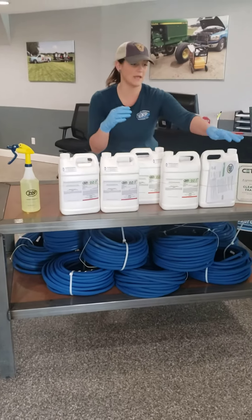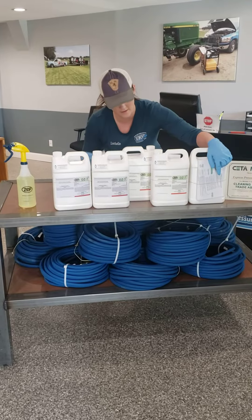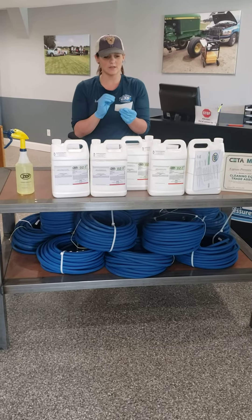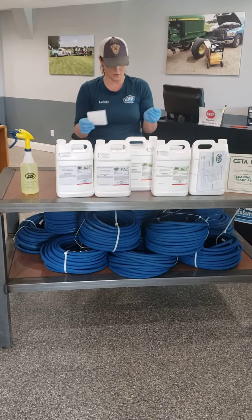Every jug comes with information sheets, and a smaller information sheet that lists the best ways of applying, which are: a mop cloth, sponge, hand pump trigger sprayer, or a low pressure coarse sprayer.